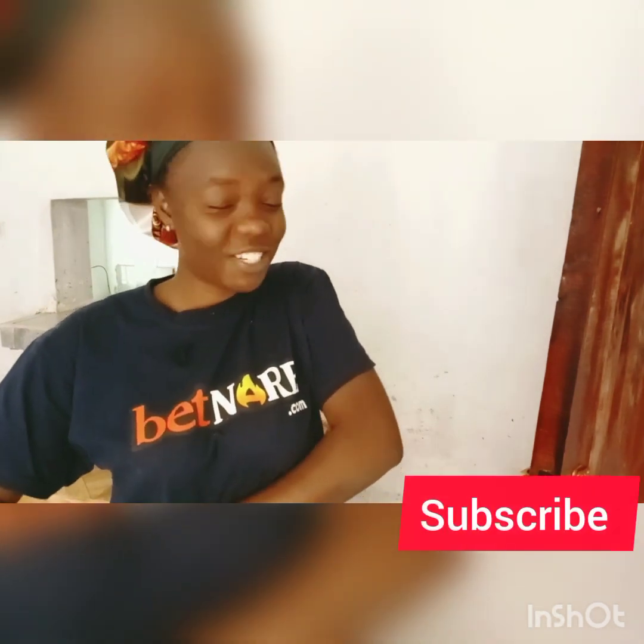Jambo! Happy Tuesday my loves! It's your girl Kemunto Kenya. If you're new to this channel, Karibu Sana, please do consider subscribing to my channel — road to a thousand subscribers. If you're a returning subscriber, thank you so much for coming back again and again. I love you so much guys.